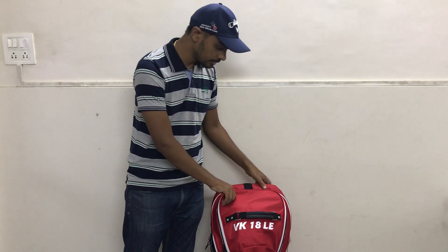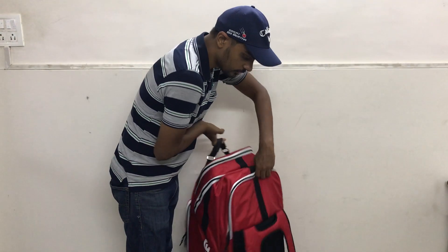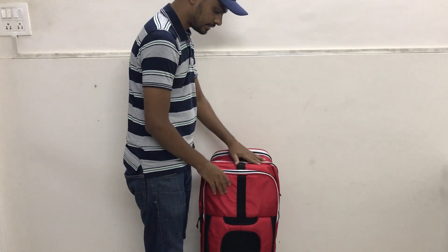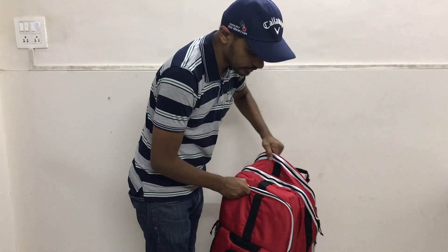It comes in the exact same MRF red colors. We don't have any wheels on this one — this is a pure duffel kit bag. But this is a full size one, so bats can go inside. Let's take a look at what all this can accommodate.